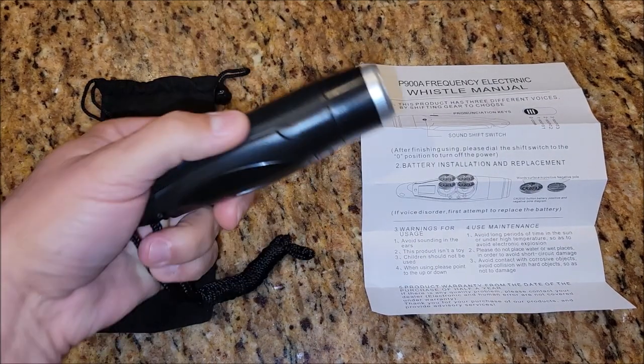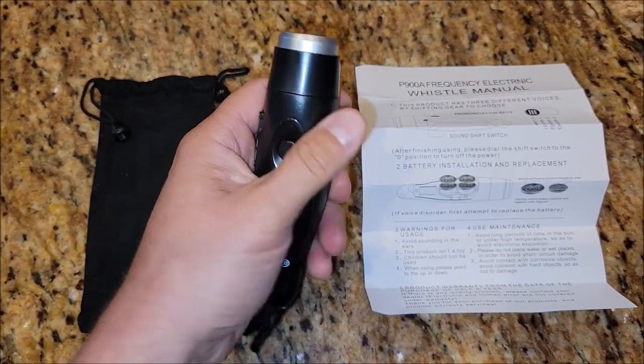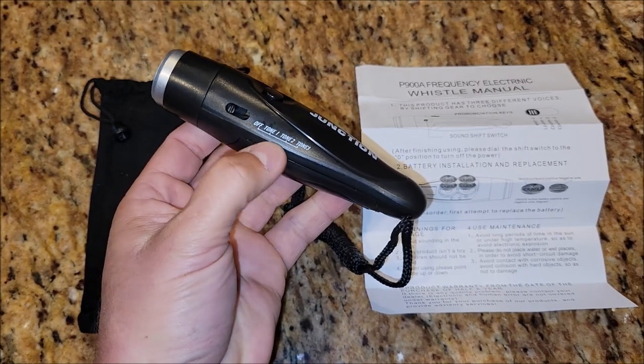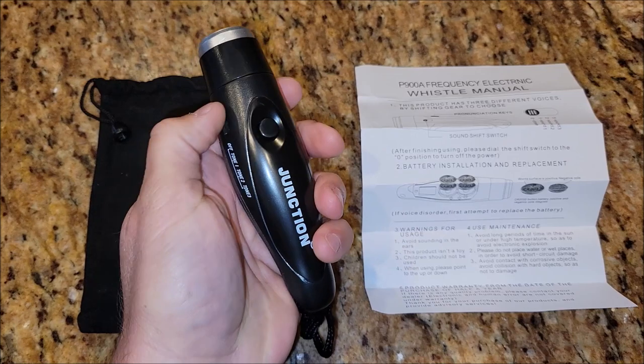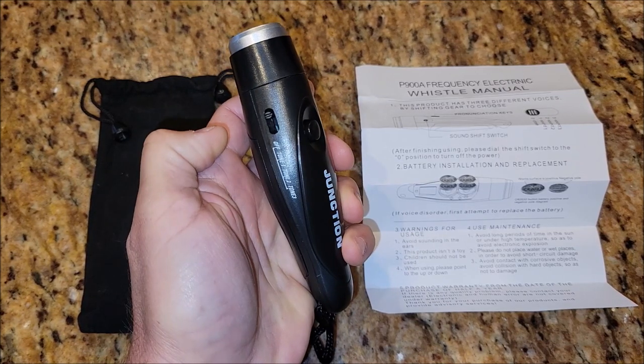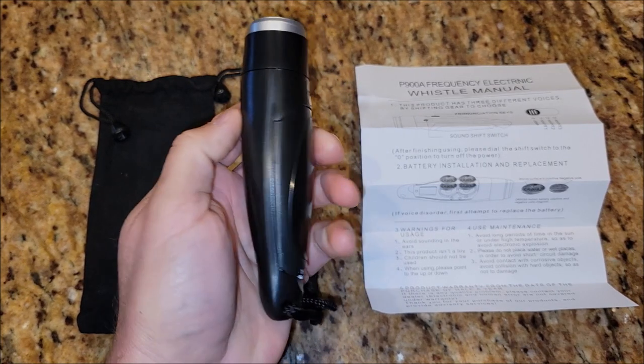The whistle itself is not real big. As you can see, you would hold it in your hand, like a referee or something would. It's got off and three different tones on the side here, so you can switch between each one of the tones and then turn it off. And then this is the button right here to activate the whistle.